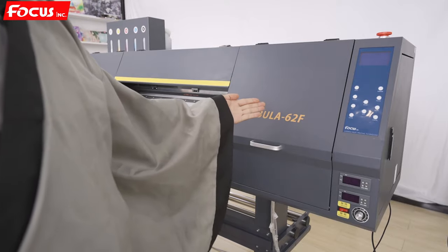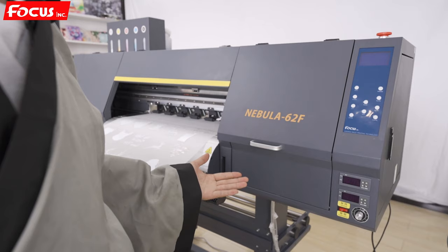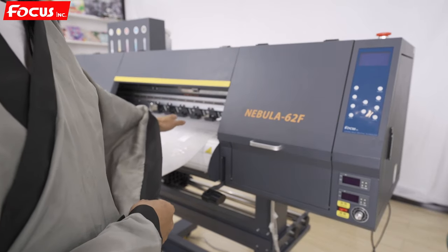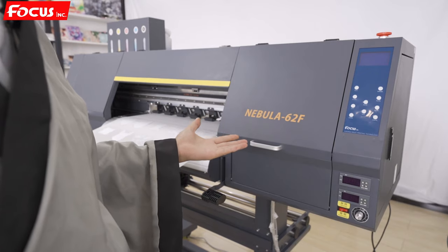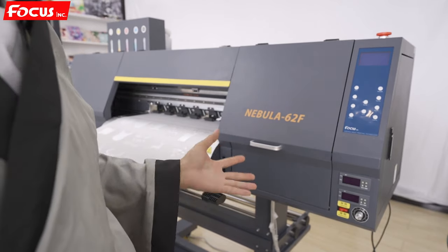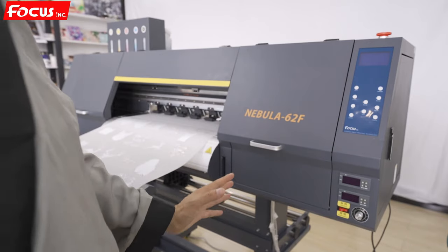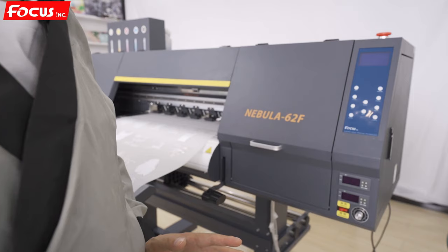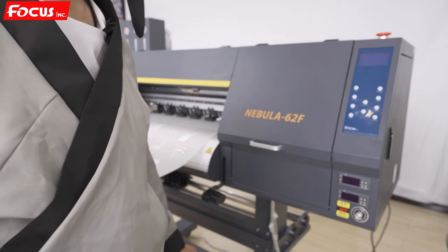This is all the procedure to do the maintenance job for the print head and to power off the machine. You must do this maintenance job every day after printing — it is very important. Keep the machine clean and remove everything from the table to protect the printer. Do not do any modifications on the printer and do not change any settings or the electronic system. If you don't know the machine, please contact the Focus support team before you do any operation. This is all the installation guidance for the Focus Nebula Jet 62F printer. For any questions, please contact the Focus support team. Thank you. Bye.